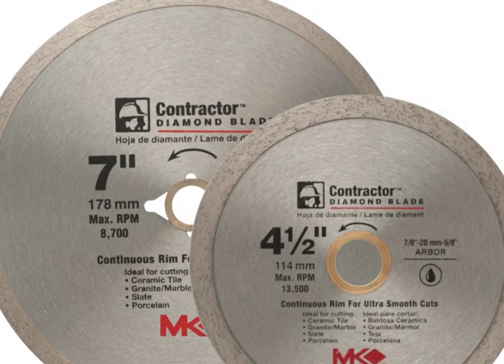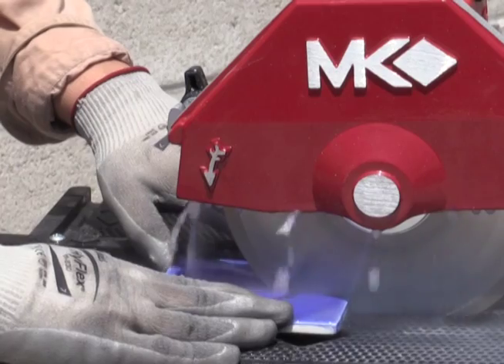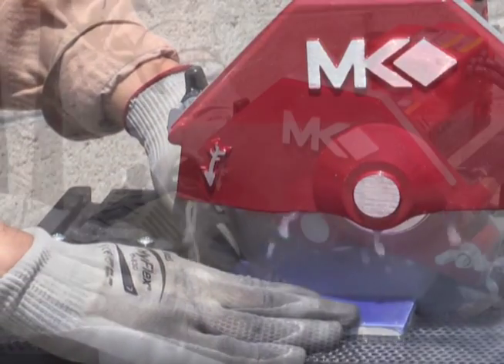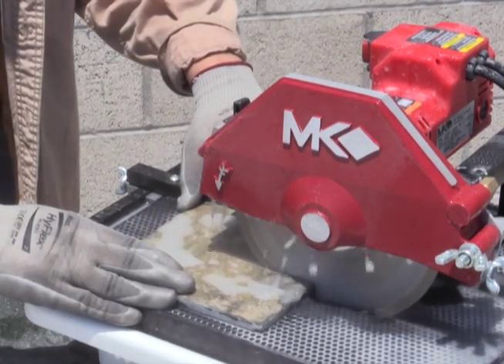Contractor Series wet cutting continuous rim tile blades are designed to address the cutting requirements of hard ceramics and stone materials. The exceptional cutting characteristics of these blades provide smooth, chip-free cutting of tile, porcelain, marble, slate, and granite, and are available in sizes from 4 to 10 inch.